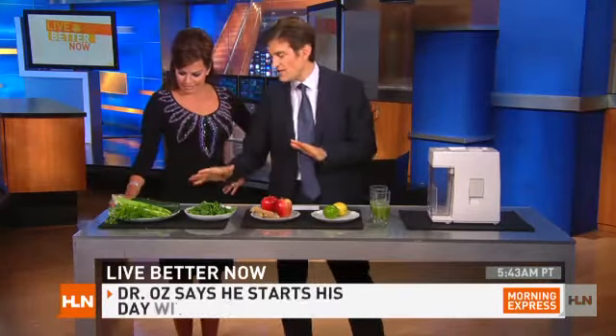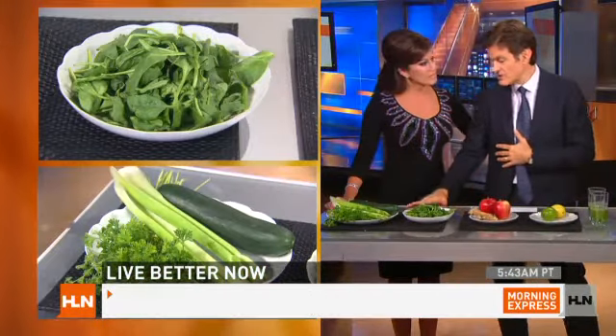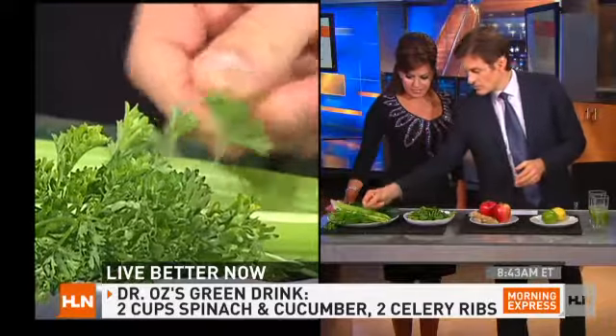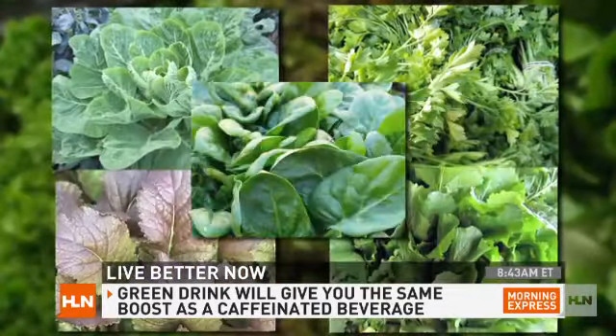First off, you want greens. It doesn't have to be magical with these greens. I happen to like cucumber and celery and spinach as my base. But if it's green and it's affordable, get it. I usually put a little parsley in there — it jazzes me up in the morning. So instead of a caffeinated beverage, I get my energy from the leafy greens.